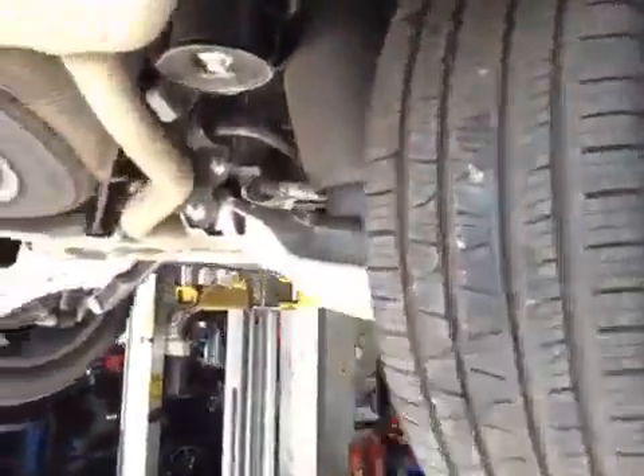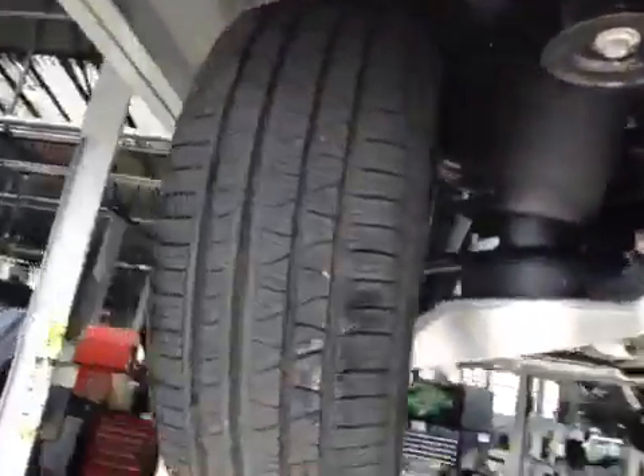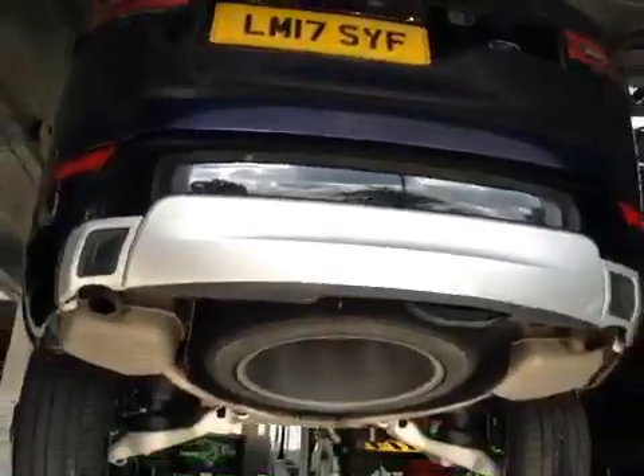Both rear tyres are in good condition, no cuts or bulge to the sidewalls. This concludes your car check, so the advisors will contact you shortly.